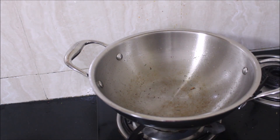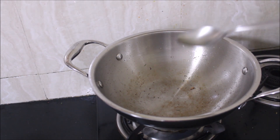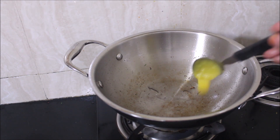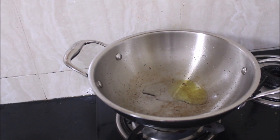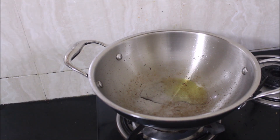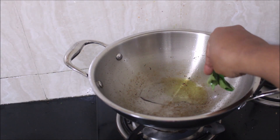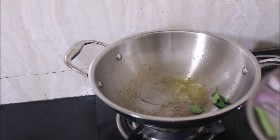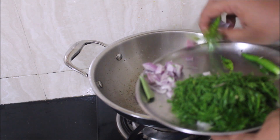In the same wok, I'll be adding oil and ghee again. We'll fry the onion, garlic, chilies, and curry leaves — that is going to be our mutton base. All the fried onion and masalas are cooling down; let them cool for some time. I'll add a little water and grind it.